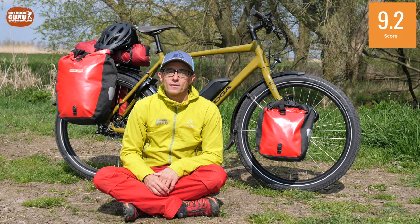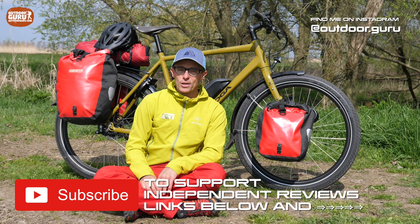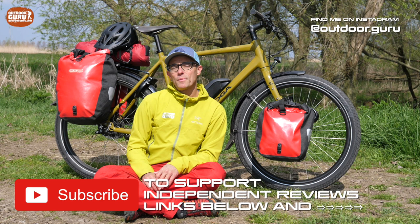I hope you liked the review and that it's useful to you. If it is, please give it a like and leave a comment below. I'm doing these reviews totally for free — I'm not paid by manufacturers, I have no affiliate deals and no advertisements on my website. So if you value my independent way of reviewing, please support me by subscribing to my YouTube channel, following me on Instagram, and liking my Facebook page. Many thanks in advance if you do. Enjoy the outdoors — ciao, ciao!